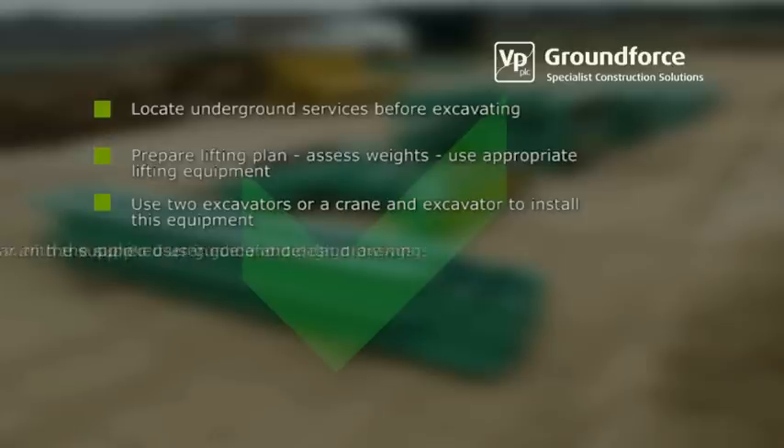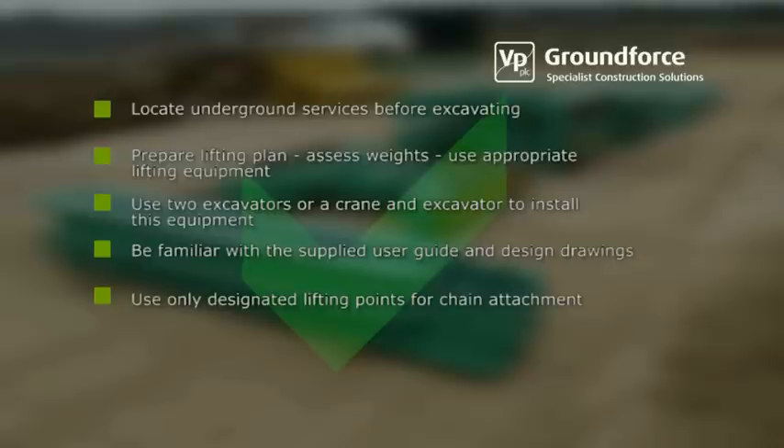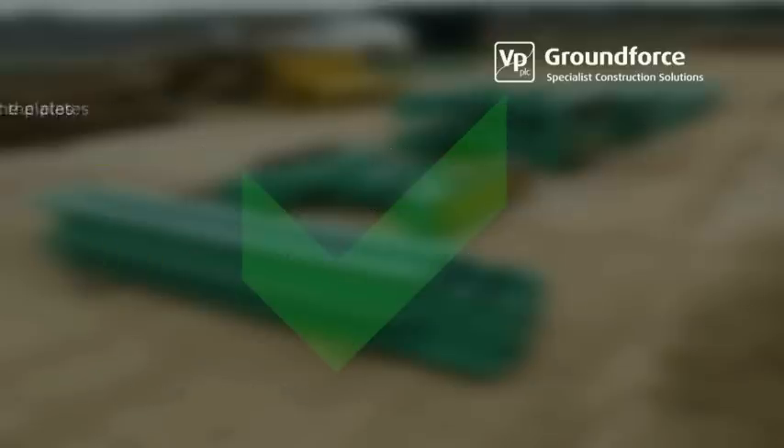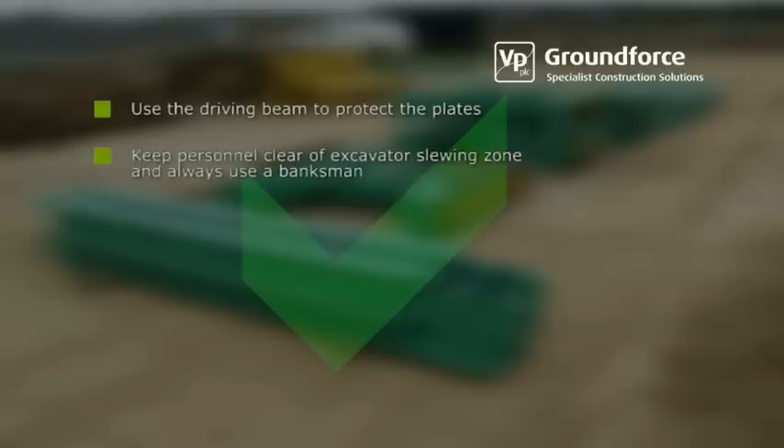Be thoroughly familiar with the user guide and design drawings supplied with the equipment. Use only designated lifting points for chain attachment. Ensure limit pins are used correctly. Torque up the strut extension bolts adequately. Use the driving beam to protect the plates. Keep personnel clear of the excavator slewing zone and always use a qualified banksman.